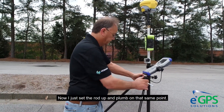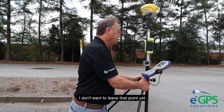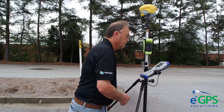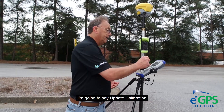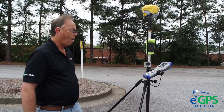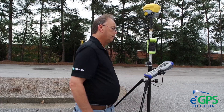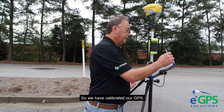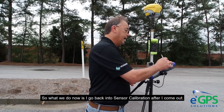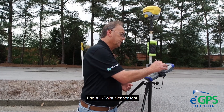Now I just got the rod up and I get it plumbed on that same point — I don't want to leave that point yet. I'm going to say Update Calibration. Calibration is successful. So we have calibrated our GPS. What I do now is go back into sensor calibration and after I come out, I do a one-point sensor test.